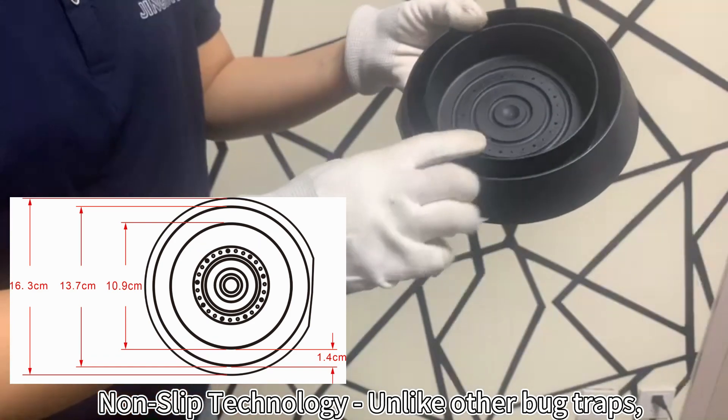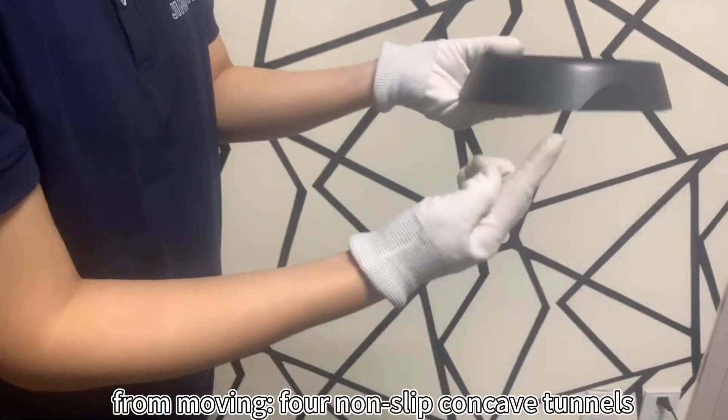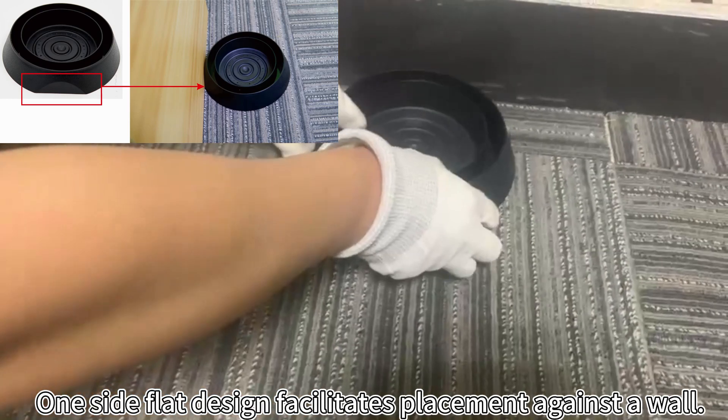Non-slip technology. Unlike other bug traps, this features non-slip concave tunnels that prevent your bed from moving. One-side flat design facilitates placement against a wall.